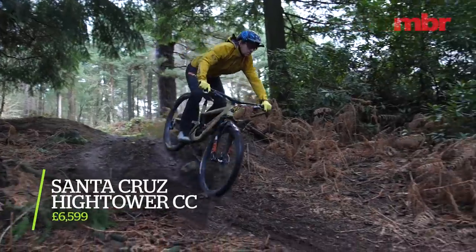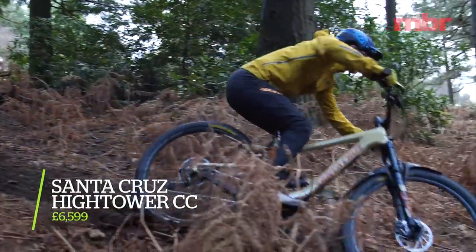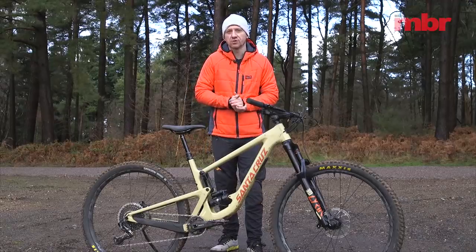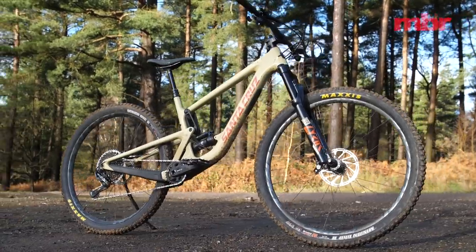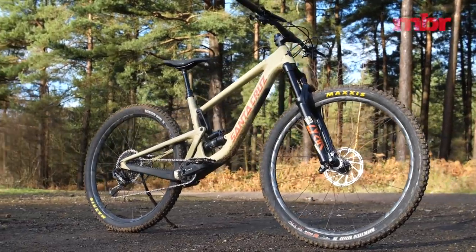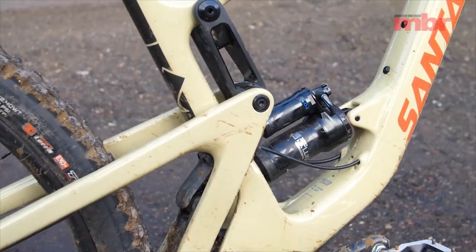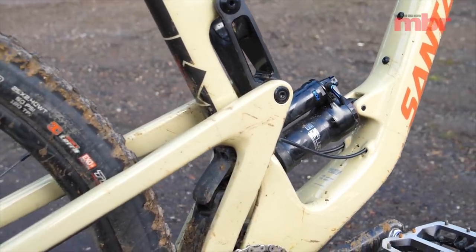Before this version 2 came out, the Hightower used a similar frame layout to the Primer with the shock driven by a short swing link beneath the top tube. That's all changed now with almost the entire Santa Cruz range using the lower link driven VPP arrangement first introduced on the V10 downhill bike.